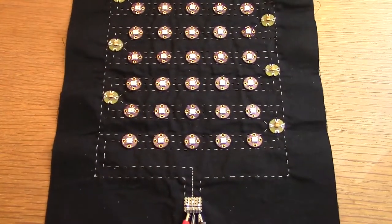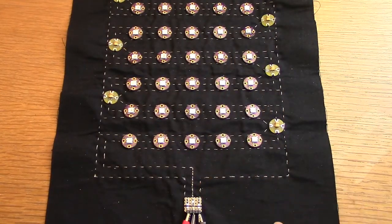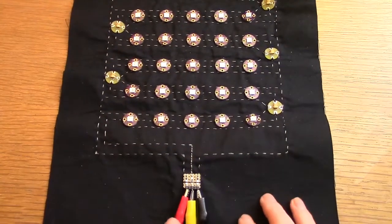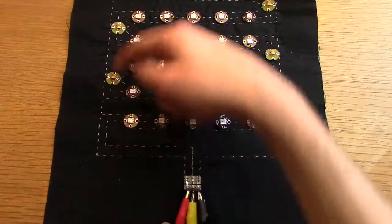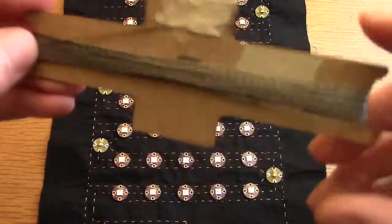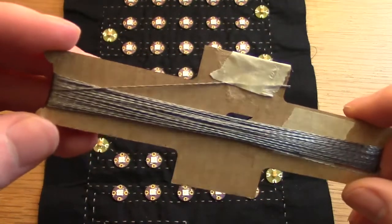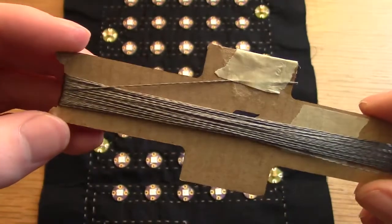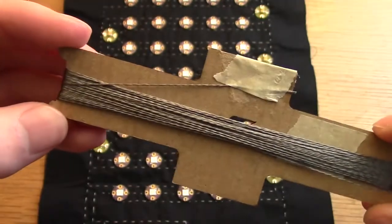So when we're designing or laying out the design, what we need to do is make sure we have as low a resistance as possible. In this design I have a ground trace and I also have a positive trace here.